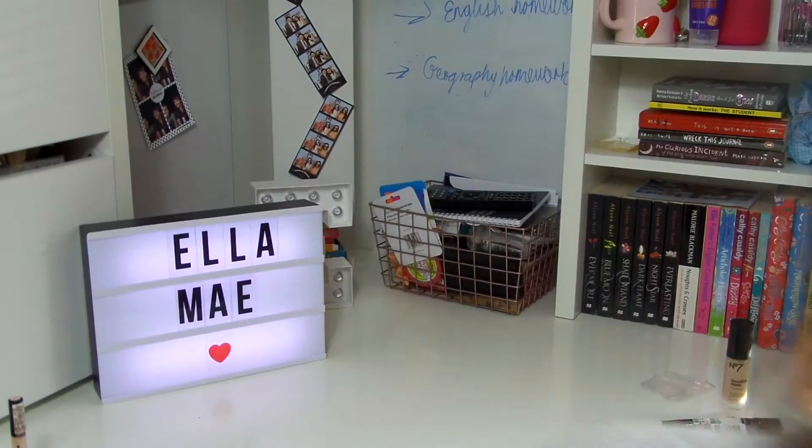Hi everyone, welcome back to my channel. Today's video is going to be the makeup sponge versus the silly sponge, and I'm going to be using the Real Techniques Miracle Complexion Sponge, which I literally just opened. This is actually the second time I've had to film this introduction because the last one was too dark. See if you can guess which side is the silly sponge and which side is the Real Techniques Miracle Complexion Sponge.